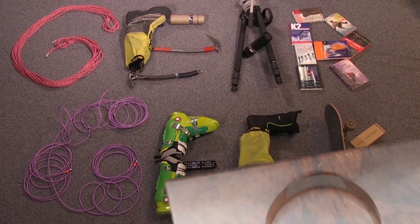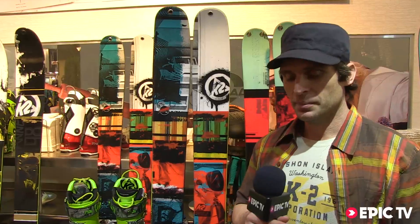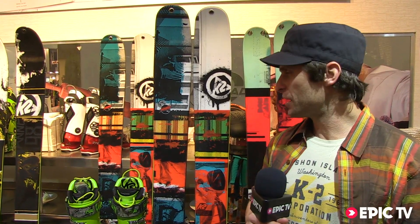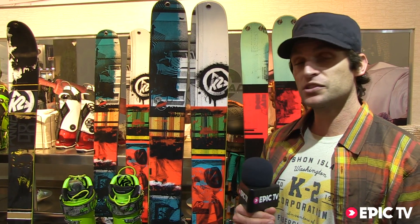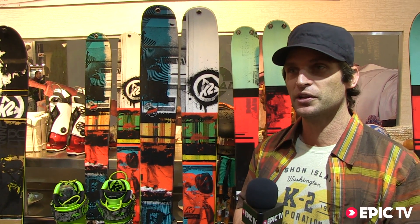Gear Geek! My name's Mike Goote, I'm the Global Marketing Manager for K2 Skis, and I'm here to talk about a brand new ski and a brand new series. This is the Shreditor 112, part of our Shreditor collection.